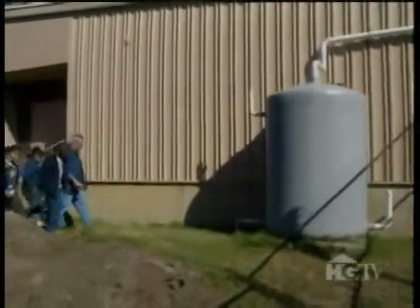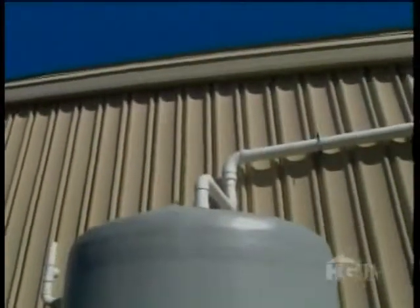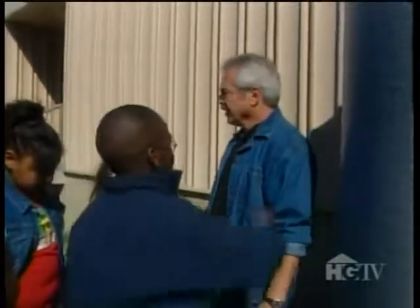This younger generation of gardeners is wiser than their years, especially when it comes to water conservation. Instead of using city water for their garden, they harvest the rain and store it in this tank. Pretty cool, huh? Let it rip — this is free water, right? That's pretty clever.